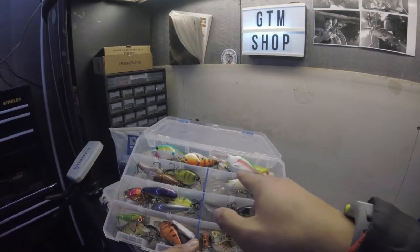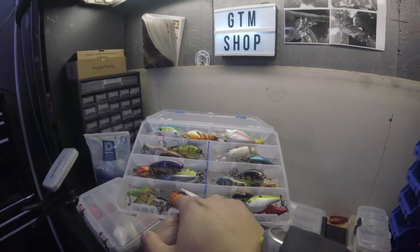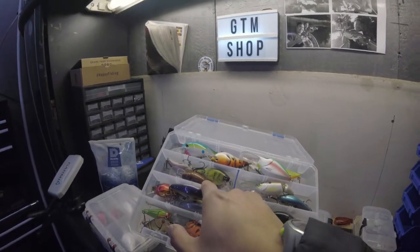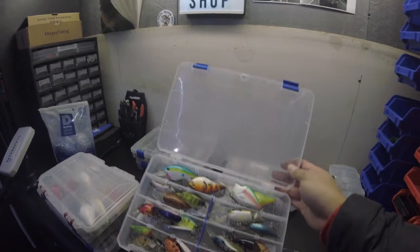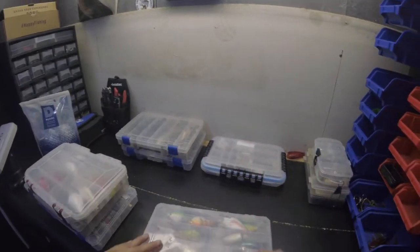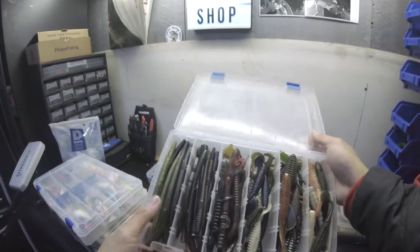This is my crankbait box — my mid and shallow cranks. I organize them with square bills on one side, mid-depth on another. I don't really go for a specific brand — I just buy whatever looks good to the fish. I'm going to add more silicone gel to this box as well.